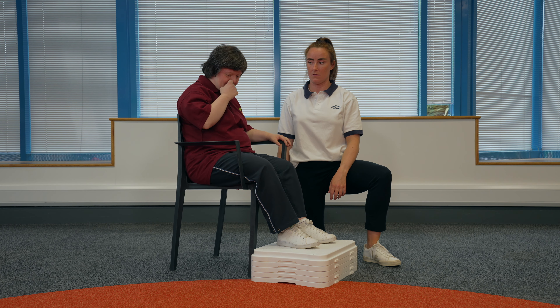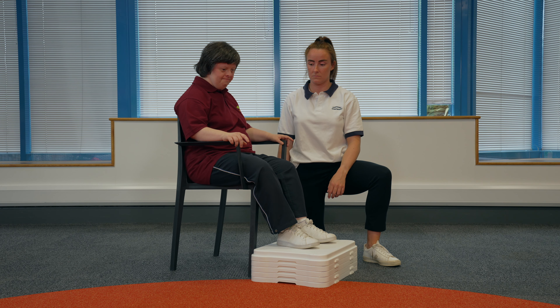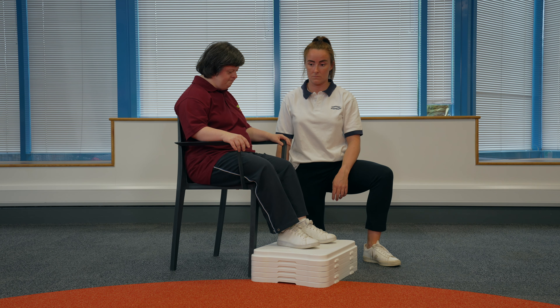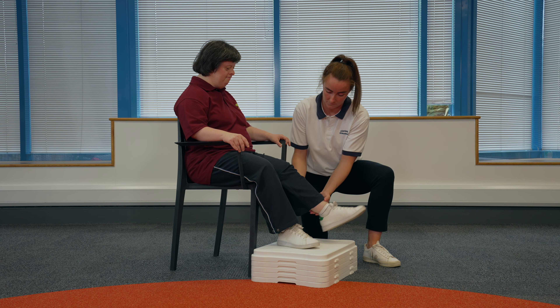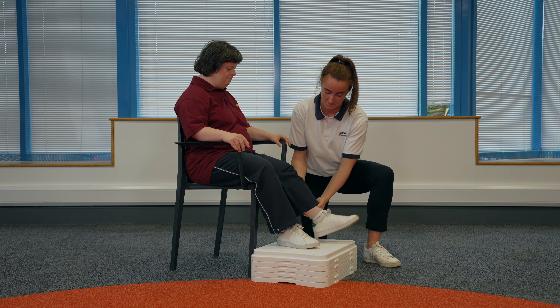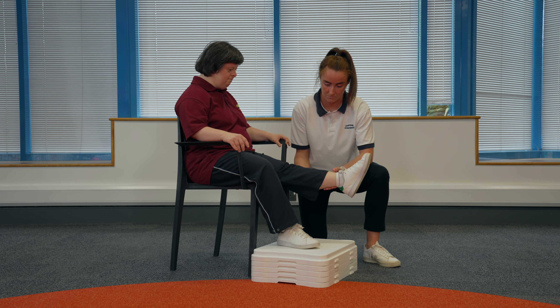Seated knee extensions. Sit in the chair. Hold onto the arms of the chair for support. If someone is supporting you, they can squat or kneel to the side of the leg you are straightening and place their hands under the lower leg to assist you straightening your leg. Slowly bring your toes up towards you and straighten out your knee. You should hold this position for five seconds. Once you've completed the right amount, your helper should swap sides so you can do the same for the other leg.